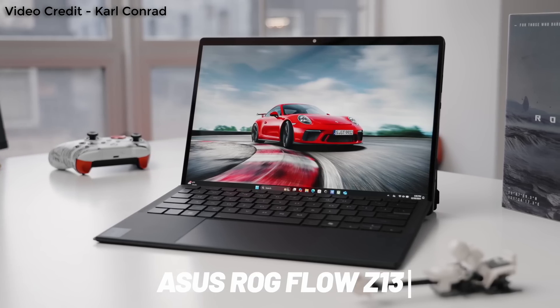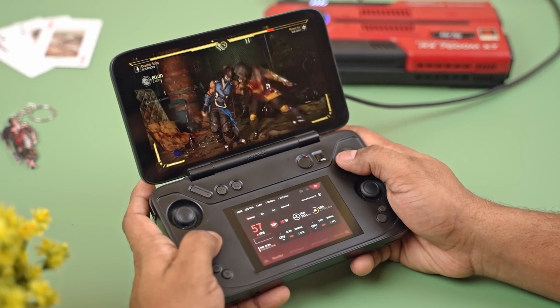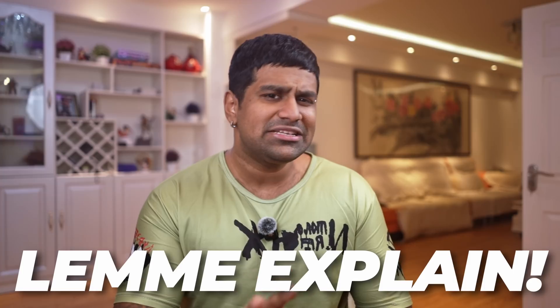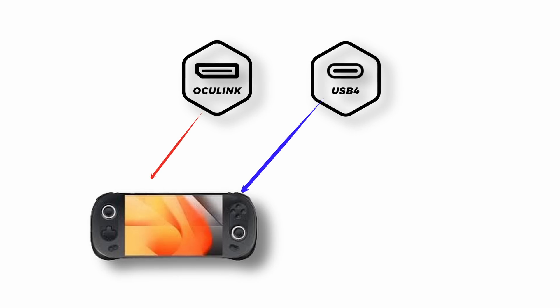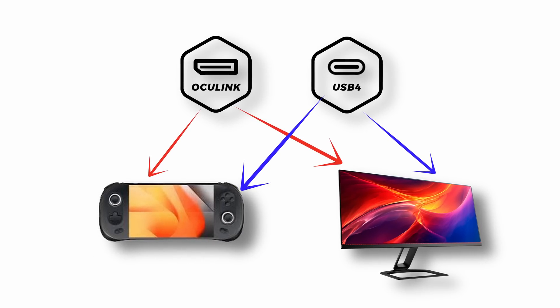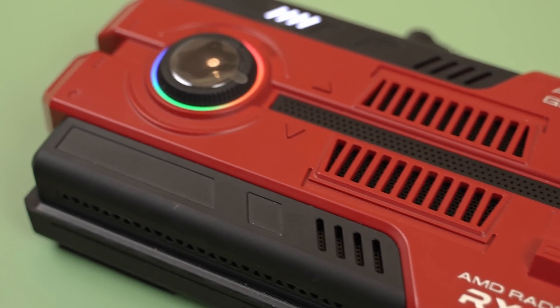If you own a handheld PC, laptop, or mini PC with USB 4 or OcuLink, the best way to improve your gaming performance is to add an external GPU. For a long time, I've been curious about how much extra performance you actually get with every different use case. There are four different scenarios for eGPU use — USB 4 or OcuLink, each with either an internal or external display. Most videos only showcase one scenario, usually USB 4 to an external display. So when I saw this eGPU from Iron Neo, I decided to test all of them myself.